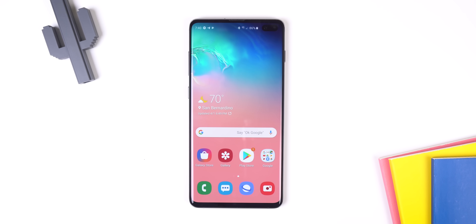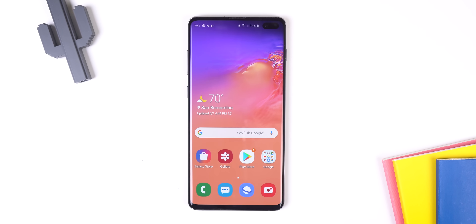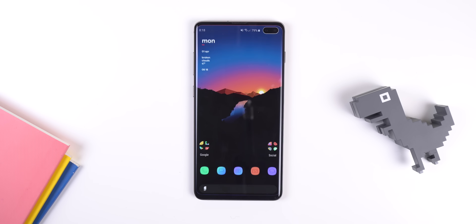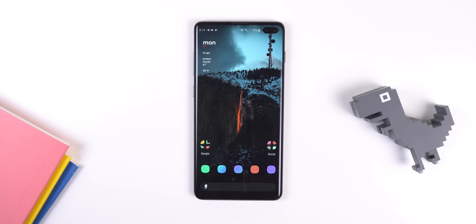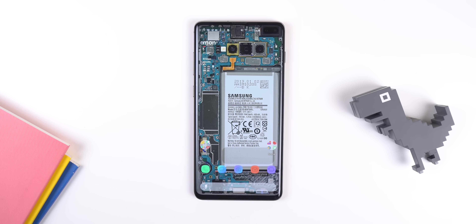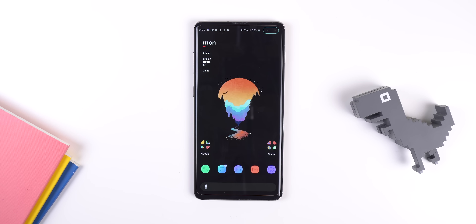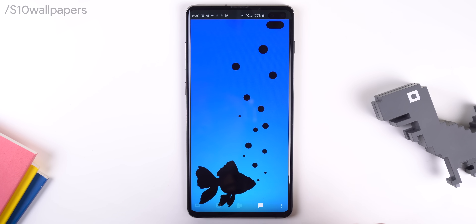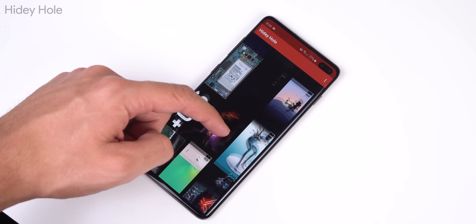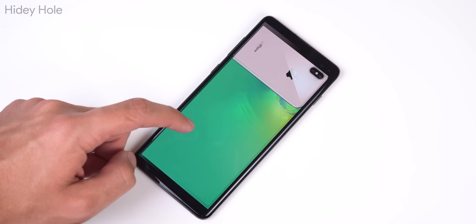Most of the Galaxy wallpapers included in the S10 are a bit dark in the right corner to actually hide the dual camera hole punch. Personally, I think a hole punch looks way better than a notch, so why not embrace it? Here's a couple of wallpapers I found that get the job done. All those walls will be linked down below — there's even a subreddit page to embrace the hole punch. A well-known developer called Chainfire created an app called Hidey Hole to automatically download or apply all the wallpapers within this subreddit.